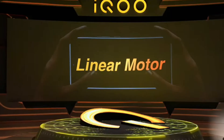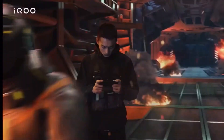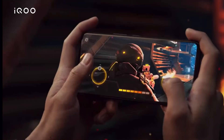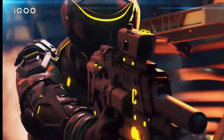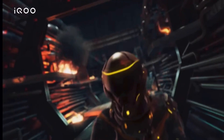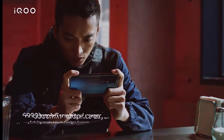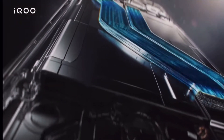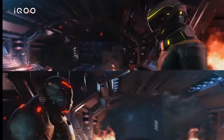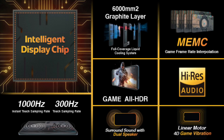There's a 4D linear motor — one of the better vibration motors — which results in great haptic feedback during games, giving a whole new level of immersive feeling. As this is a gaming phone with long gaming sessions, throttling and heating issues are addressed by a 6,000 mm² graphite layer cooling system. iQOO claims it's better at heat dissipation, and I feel so.